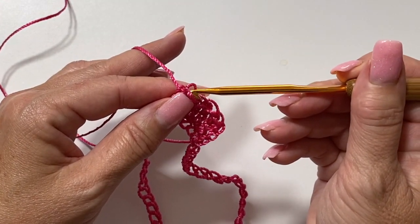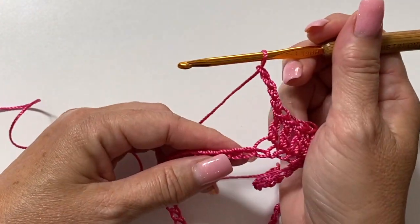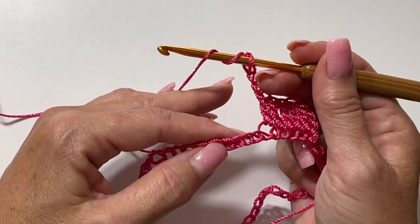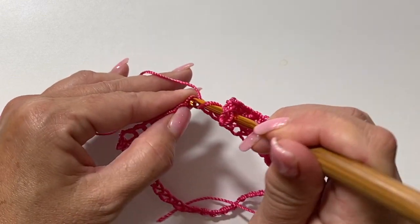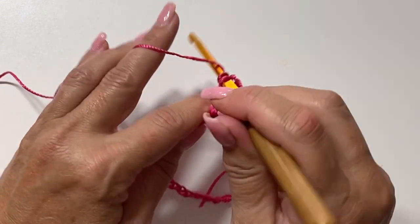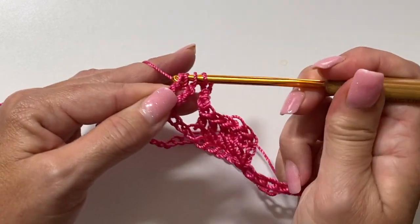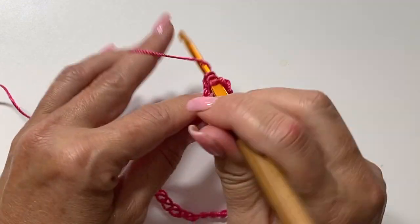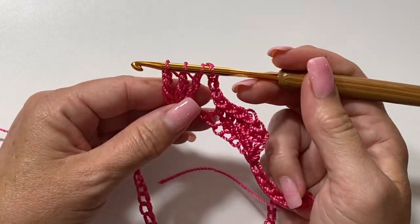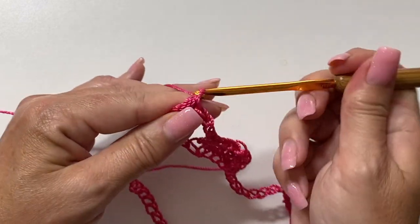Round one starts with a chain three which counts as a double crochet, then one double crochet into each of the next five stitches. Double crochet is: yarn over your hook, insert your hook in the next chain, yarn over, pull up a loop, yarn over, pull through two, yarn over, pull through two — do that four more times. Then chain four, skip the next three chains, and work a three treble crochet cluster in the next chain.